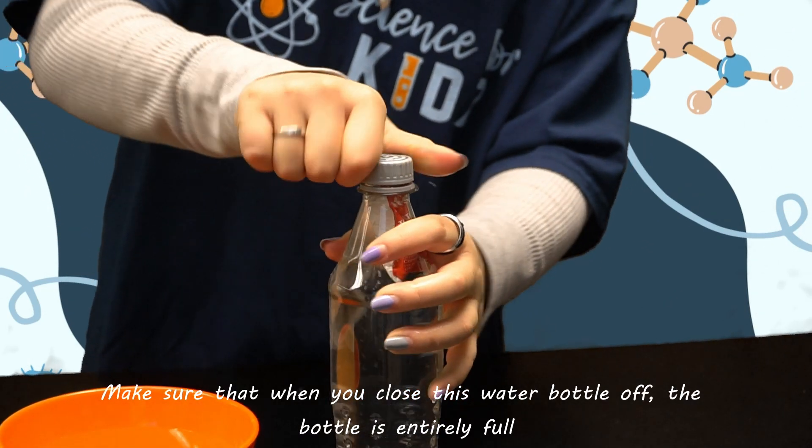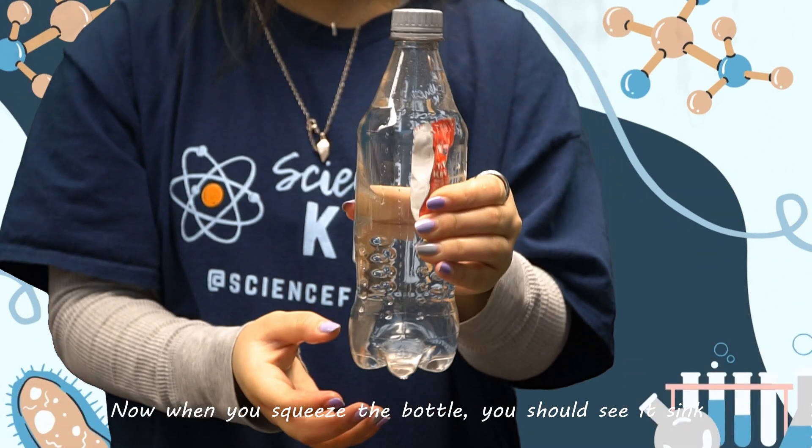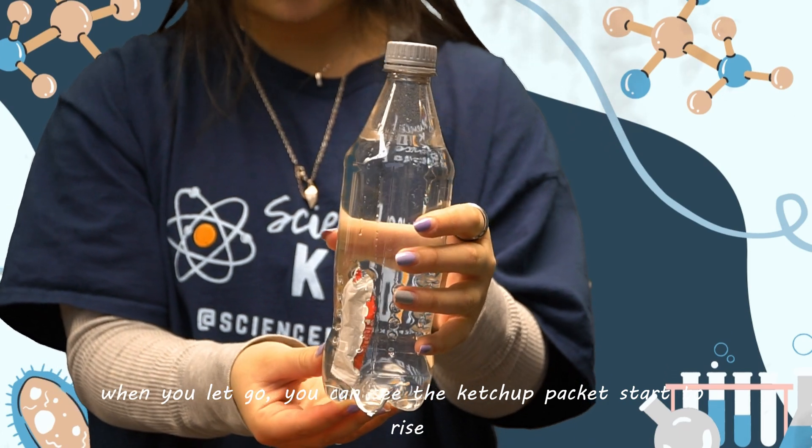Make sure that when you close the water bottle, the bottle is entirely full. Now when you squeeze your bottle you should see it sink, and then when you let go you will see your ketchup packet start to rise.